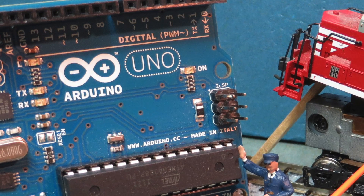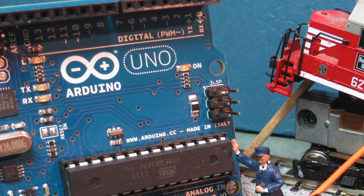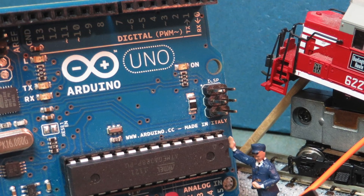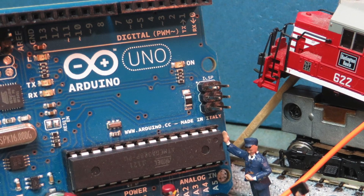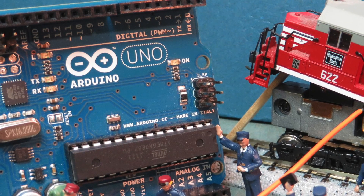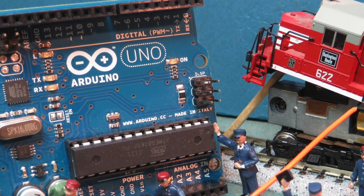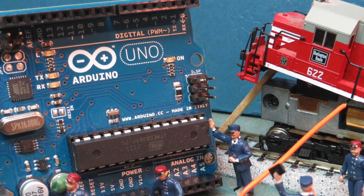If you are new to DCC++, you may want to first watch my overview video that more generally describes the system and all of its components. Additional videos include a four-part tour of the DCC++ graphical user interface, as well as videos demonstrating how I used DCC++ to fully automate the multi-train operations of my small but quite complex n-scale model railroad.